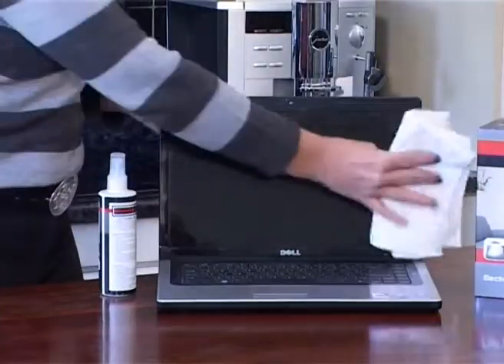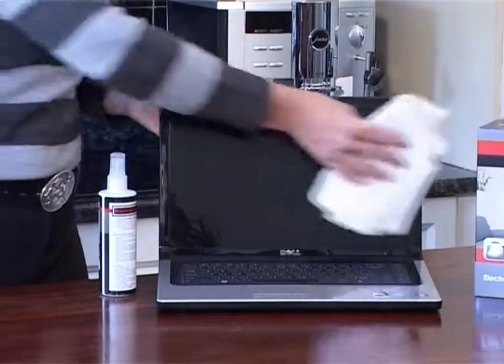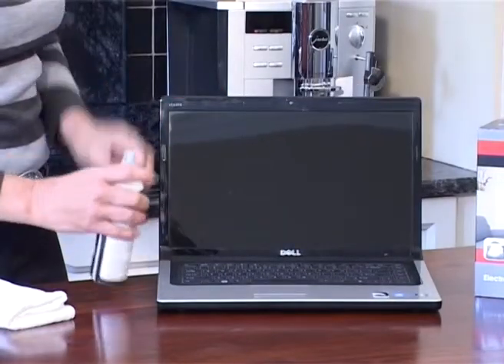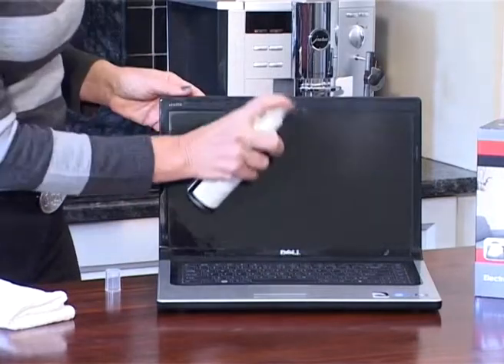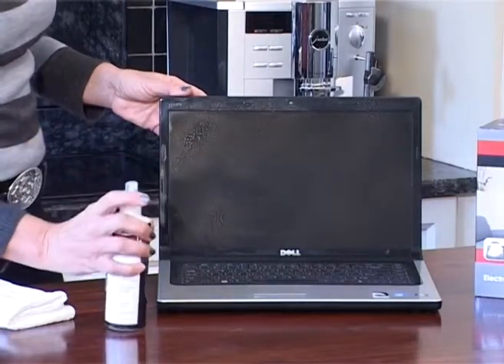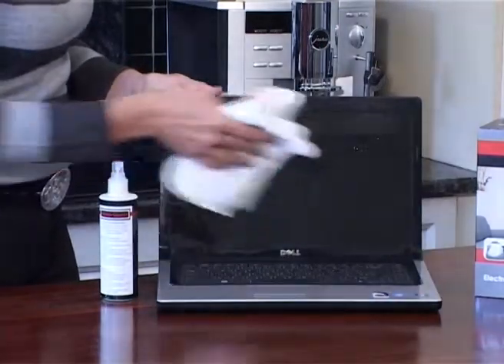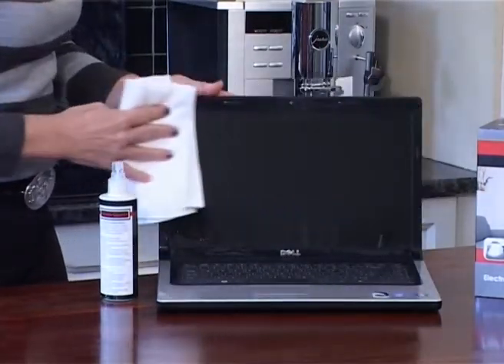The application is easy. Ensure the screen surface is dust free. Spray the screen surface and wipe clean with the white microfiber cloth provided. Using the white microfiber cloth will ensure that you don't scratch the screen.